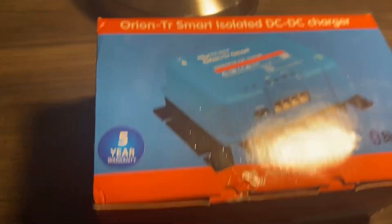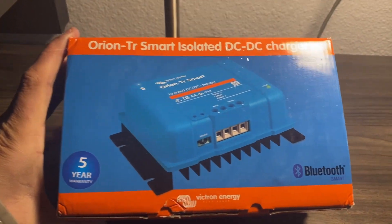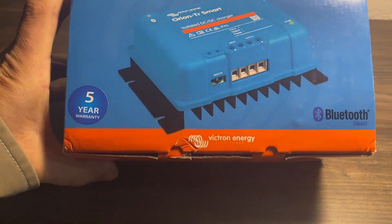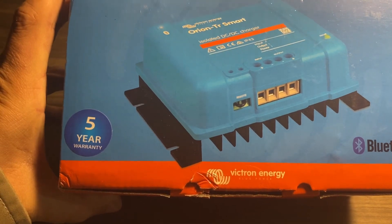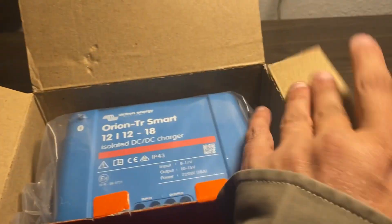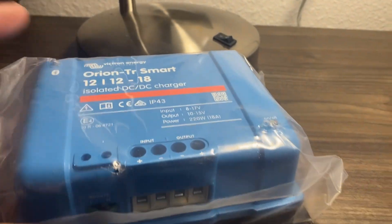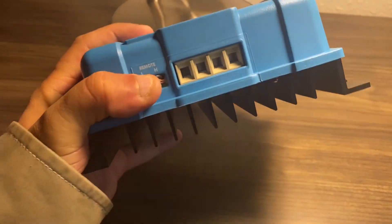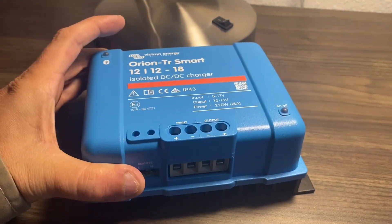This is my old Victron 18 amp DC-DC charger, which I'm going to use to charge the house battery in my camper van. It has a few cool functions — primarily, it will prevent my truck battery from dying because it cuts it out of the circuit when the voltage drops below a specified level. It also has app connectivity so I can monitor my charge rates and battery state. It's way larger than I anticipated, and it's definitely very rugged — you can see the cooling fins on the back, which act as a heat sink.